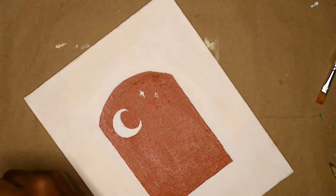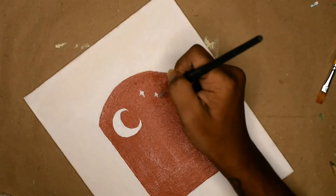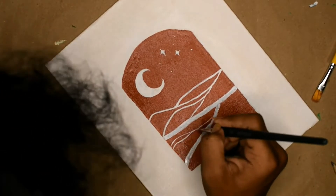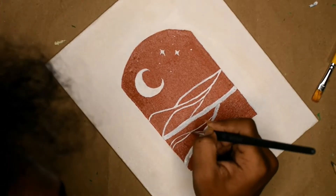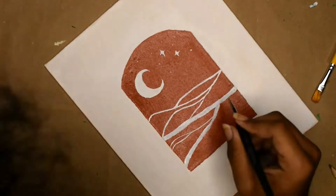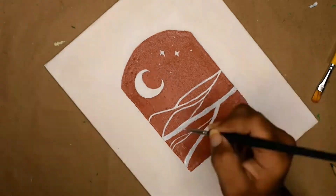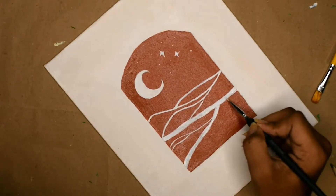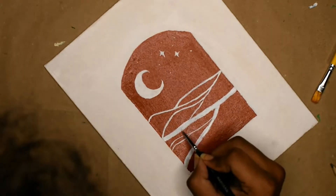Then I also painted some wavy lines, which I think represent either sand dunes or oceans. Once it's dried, you have your very own art piece! I really love this piece — it gives me a dreamy and cozy vibe, which I definitely want to incorporate in my house. I'm very glad that I did it.